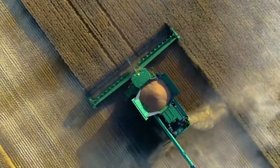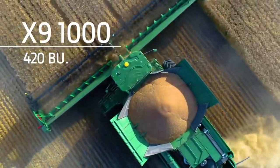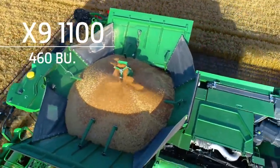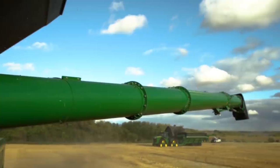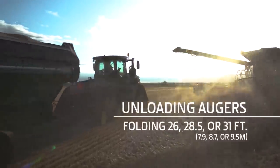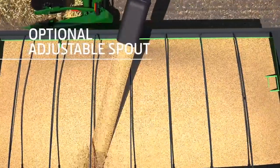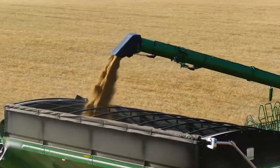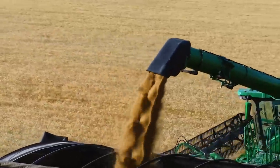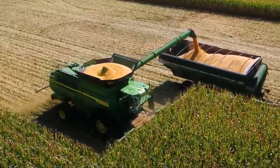To handle the additional harvesting capacity, the grain tank on the X9 1000 can hold 420 bushels, while the X9 1100 can hold 460. For unloading, we offer three folding auger lengths, the largest at 31 feet, and an optional adjustable spout. You can unload a full tank in about a minute and a half, thanks to an unloading rate of up to 5.3 bushels per second. And you don't need to slow down when unloading on the go, thanks to an automatic boost of 53 horsepower.